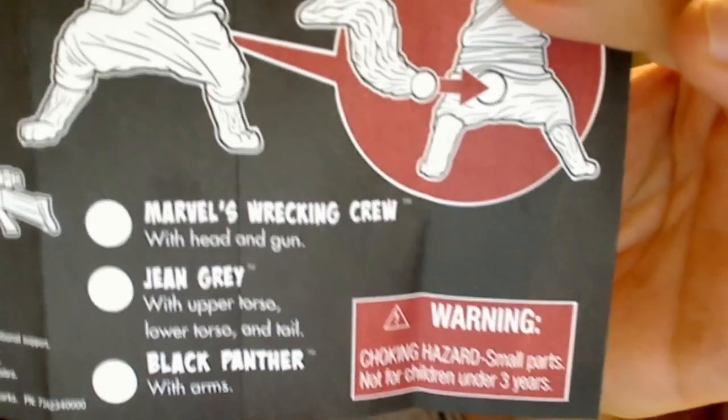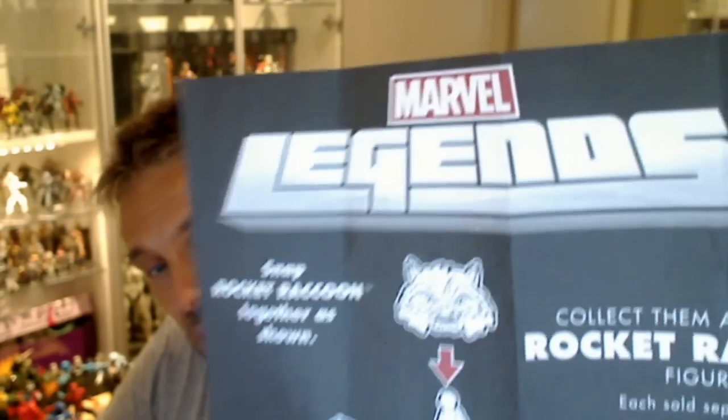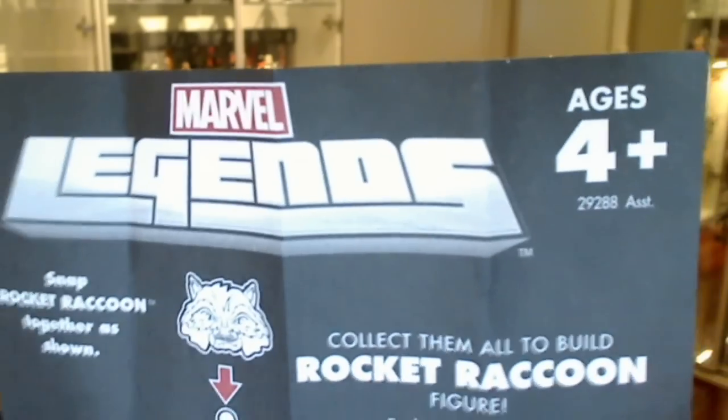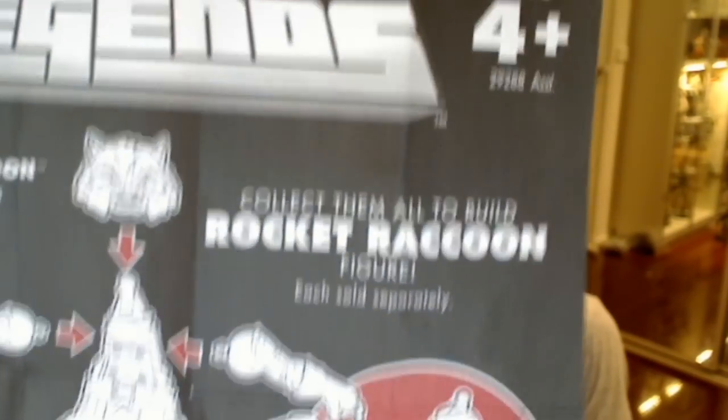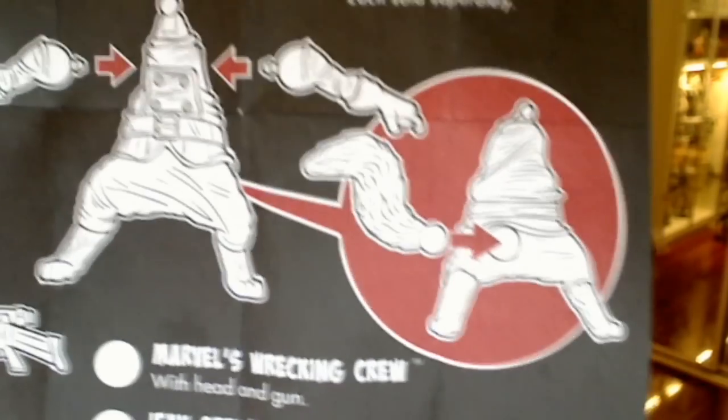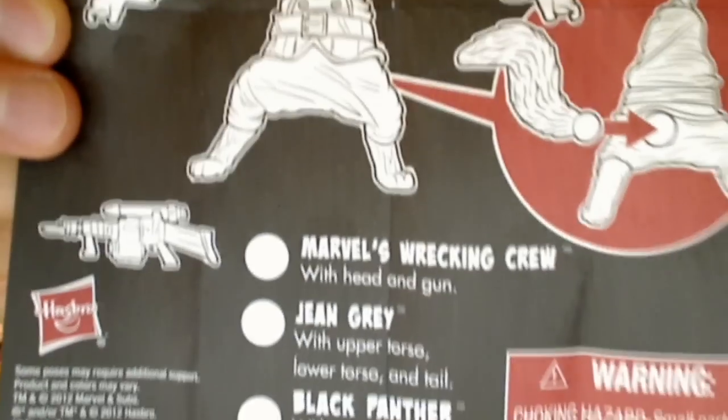Rather than buy all the Marvel Legends figures in this wave to get the part, I wasn't really a fan of some of them — the Jean Grey and some of the Wrecking Crew guys. But I did want Rocket Raccoon. Thankfully the guys at DorseyToys.com sell him and some of the parts separately, so I quickly snapped that up and got it shipped along with some other figures. It saves me a lot of money and hassle, that's for sure.